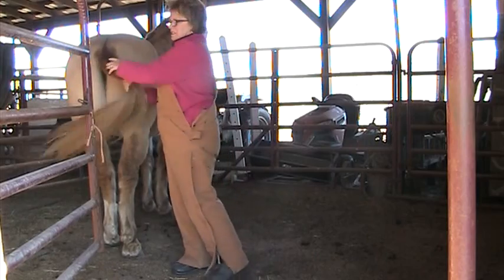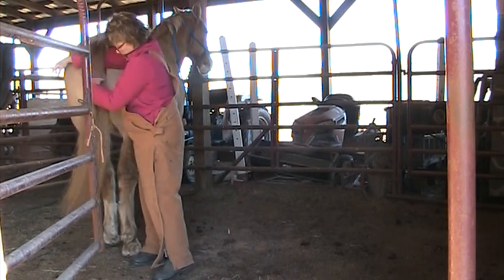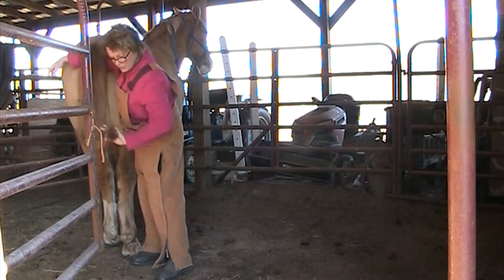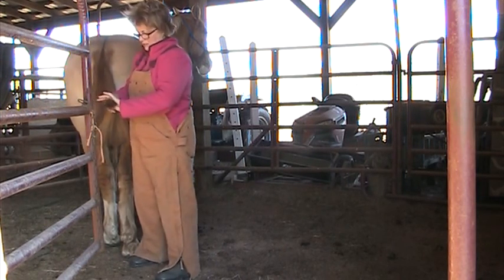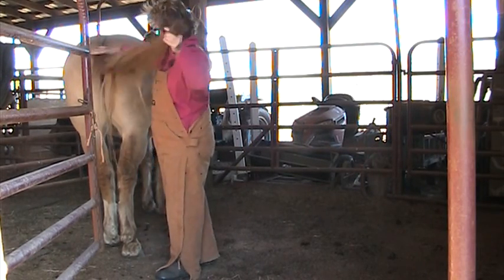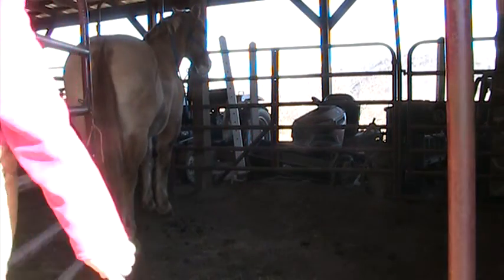As far as his tail, I do need to cut it because it's staying dirty. I'm going to go get some scissors — they might be in my trailer — and cut about that much off. His tail will go to the ground. I'm going to walk away for a few minutes and I'll be right back; you can see how he stands.